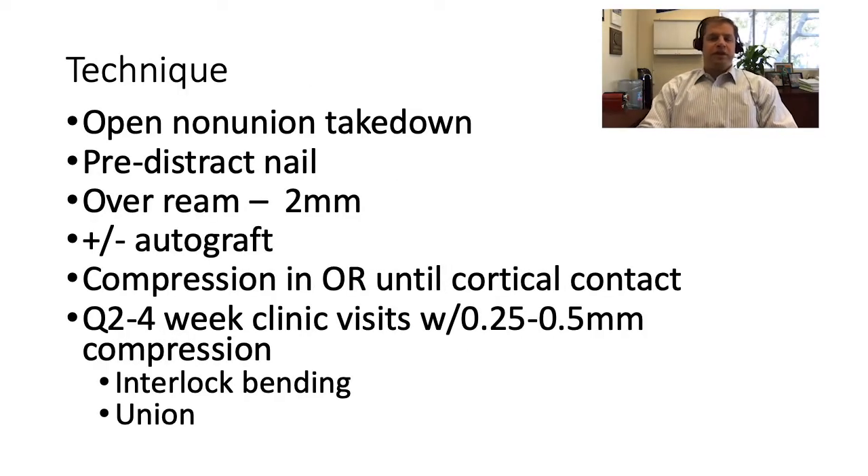My technique involves an open non-union takedown, especially for those that have failed to heal or have evidence of scar tissue at the fracture site. I pre-distract the nail based on preoperative planning to identify the non-union location, how much to compress, and nail selection. I over-ream by two millimeters. Depending on the patient and fracture appearance, I'll often use autograft from the iliac crest, proximal tibia, or distal femur. I get compression in the OR until cortical contact, then bring them back approximately every two to four weeks, compressing a quarter to a third of a millimeter until I see bending in the interlocking bolts or the patient goes on to union.